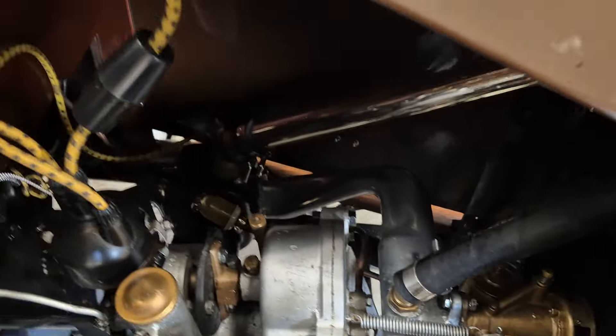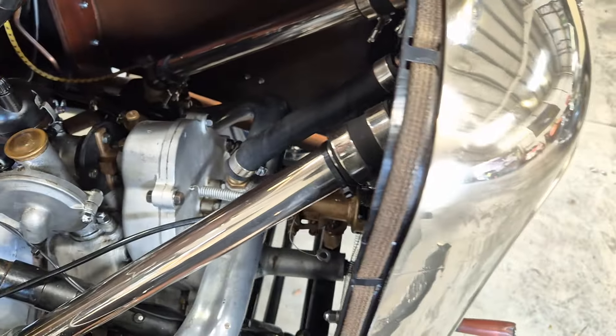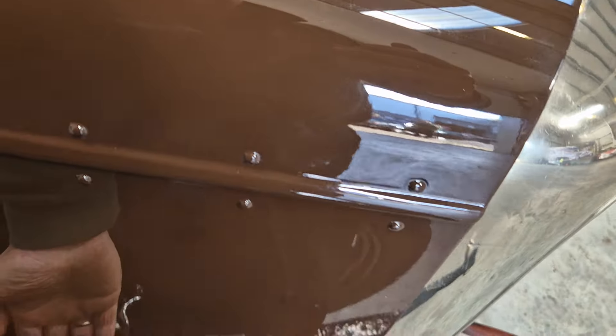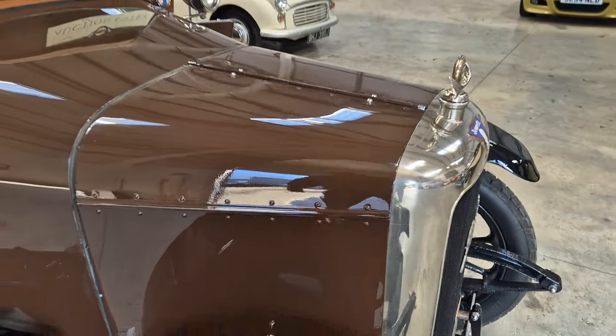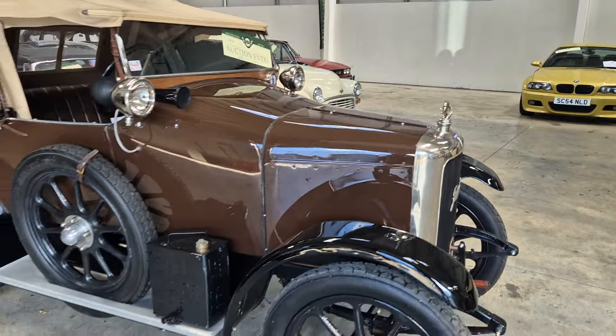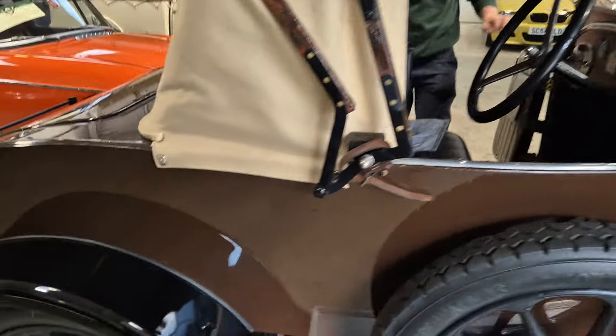It is a very, very nicely presented little motor, it really is. As I say, it was just messing about with us a little bit there, so let's assume it's run out of fuel — the condition speaks for itself. It's a lovely little thing. Isolate the battery please, Charlie, while we're on.